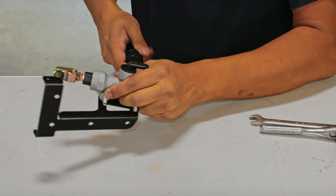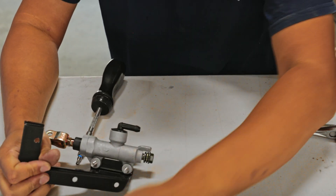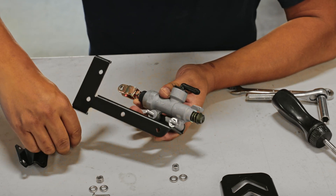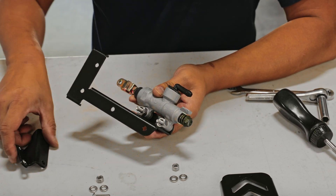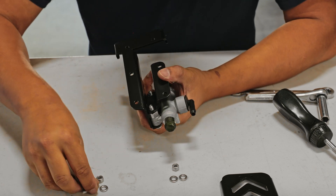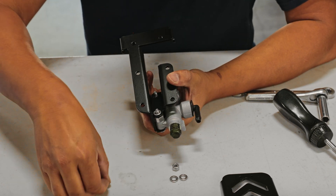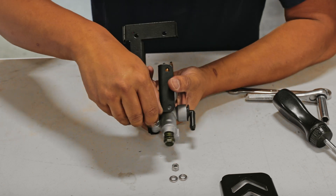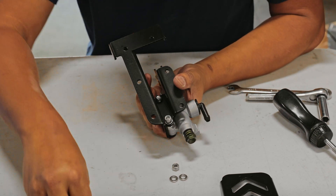On the bottom side of the master cylinder, grab the oversized nut and place it onto the bolt — it's going to serve as a spacer. After that, grab the smaller bracket and place it onto the bolt, sandwiching the spacer. Then put on the washer and the nut and go ahead and bolt it down.